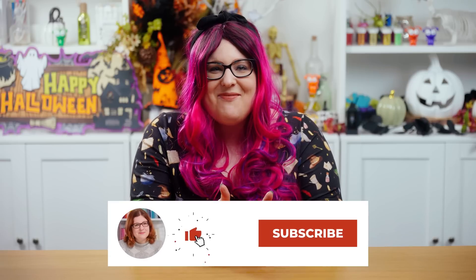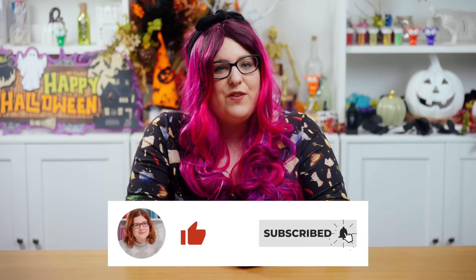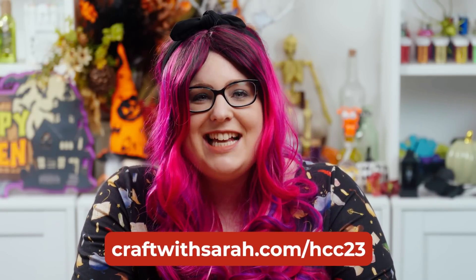I hope you enjoyed this video on how to make a Halloween faux leather key fob wristlet with HTV. If you did, please give the video a thumbs up and subscribe to my YouTube channel for loads more Cricut crafts and Halloween fun. I hope to see you tomorrow for day 17 of the Halloween Craft Countdown. Don't forget the link to get the cut files for today's project is craftwithsarah.com/hcc23, but they are only free to download for 24 hours after this video goes live. Thank you so much for watching — bye!